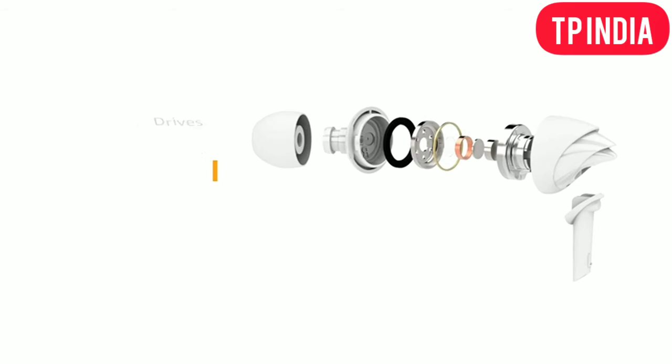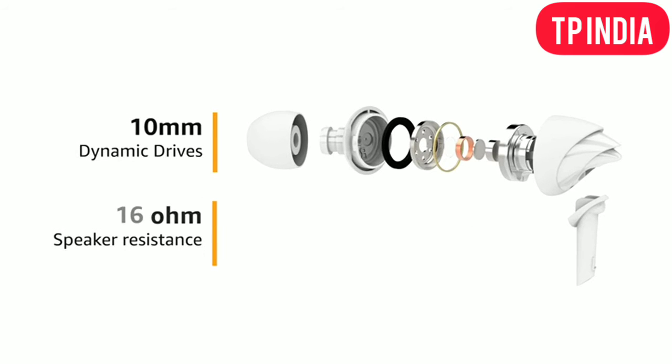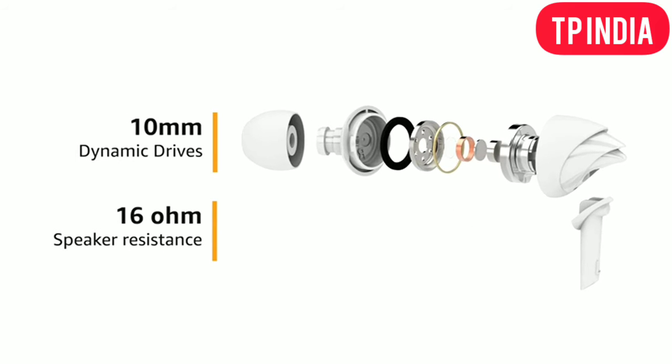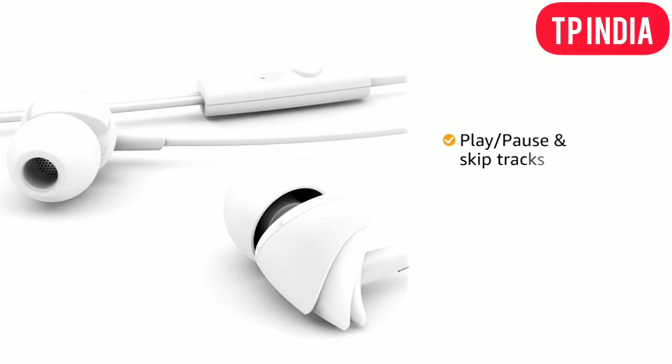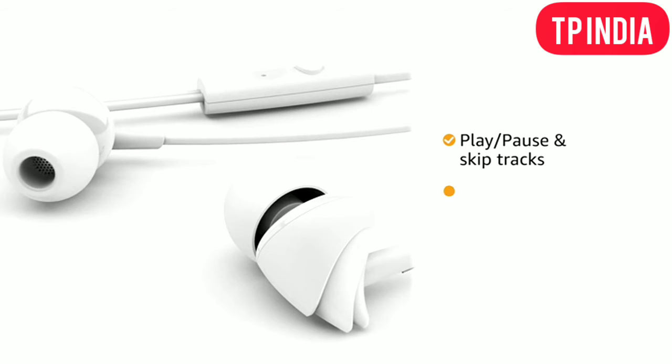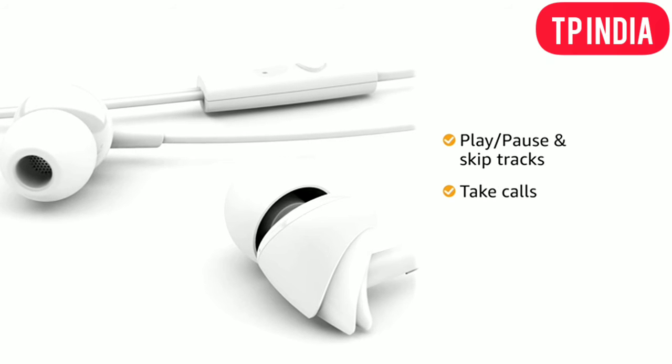The 10mm dynamic drivers with 16-ohm speaker resistance provide immersive HD sound and powerful deep bass. The inline remote allows you to play, pause, and skip tracks or take calls, all without reaching out for your phone.